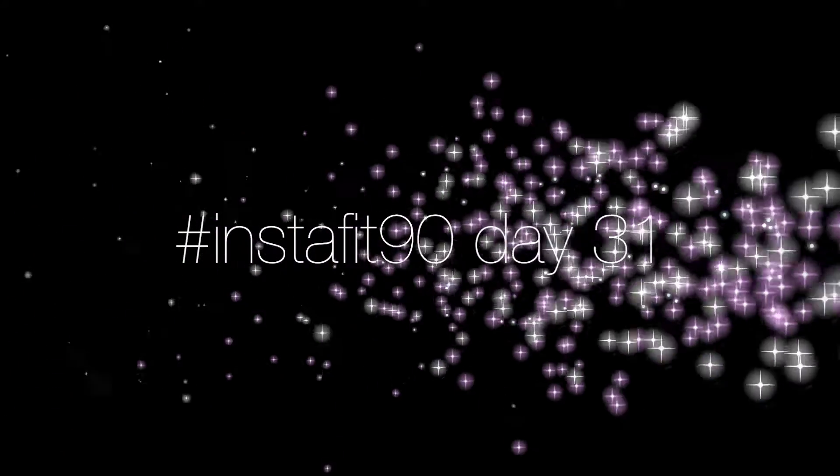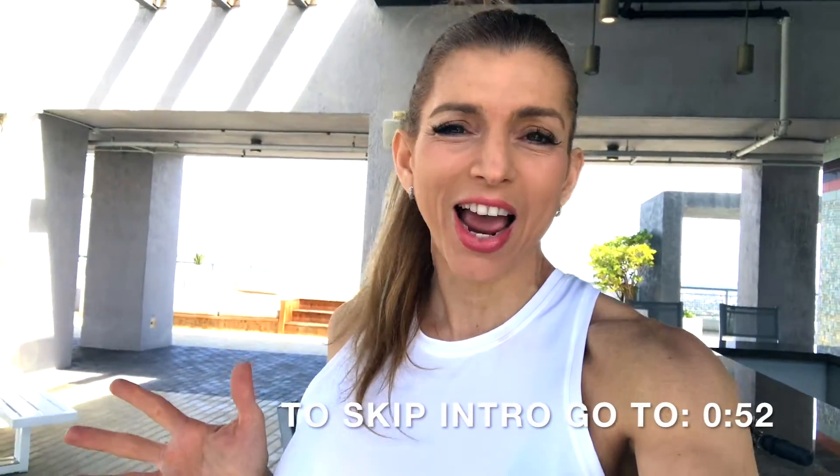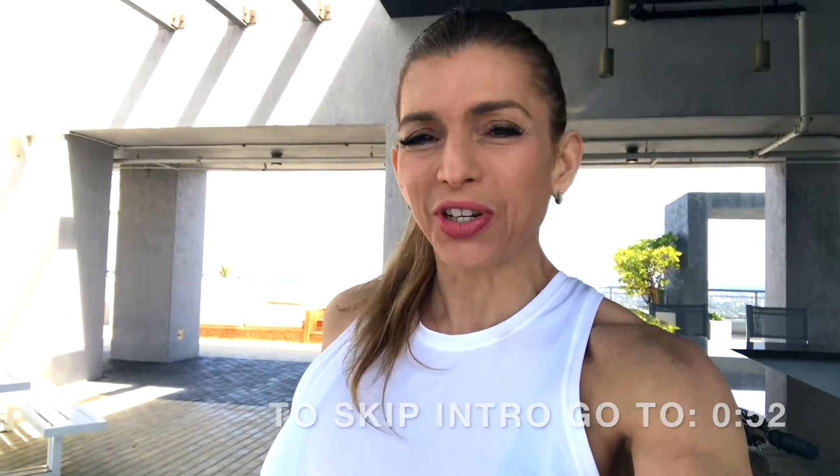What's up YouTubers? Tanya here. Welcome back to my YouTube channel. Today is day 31 of my hashtag InstaFit90 Fitness Challenge.